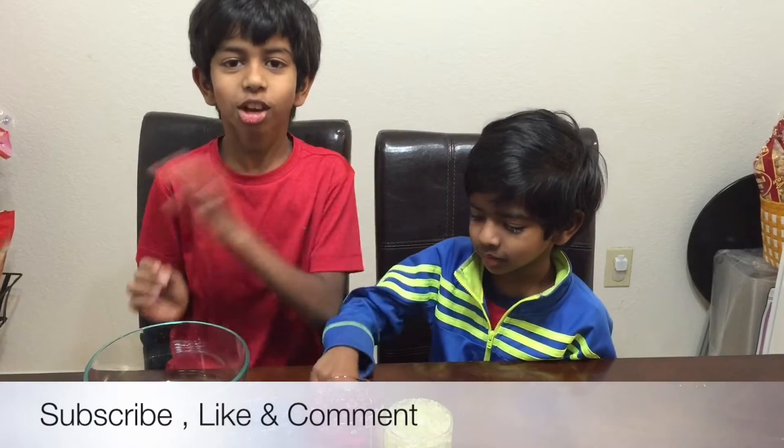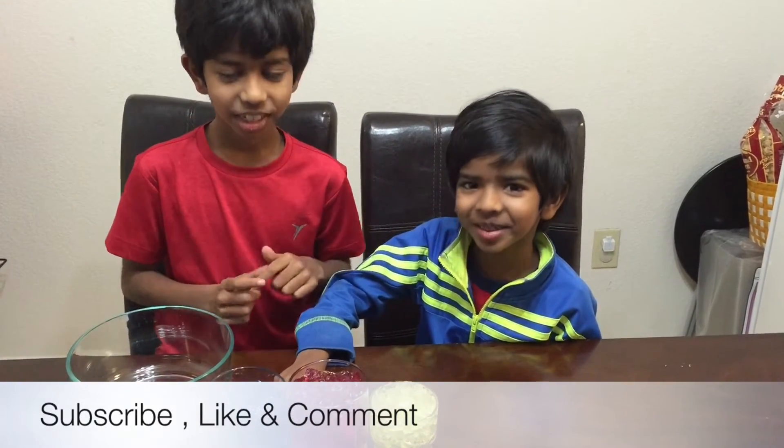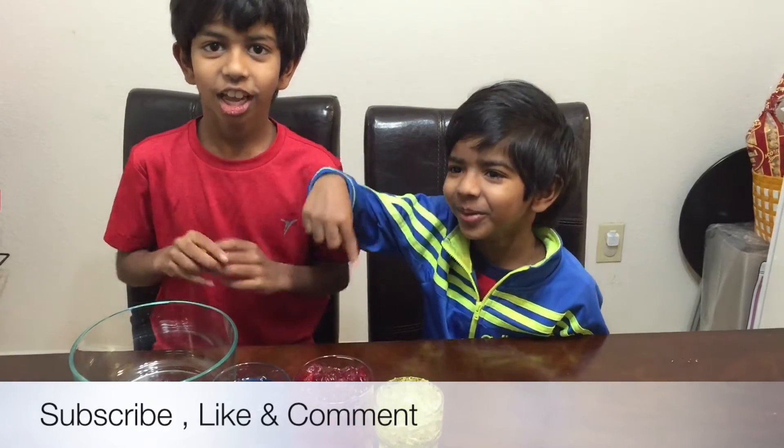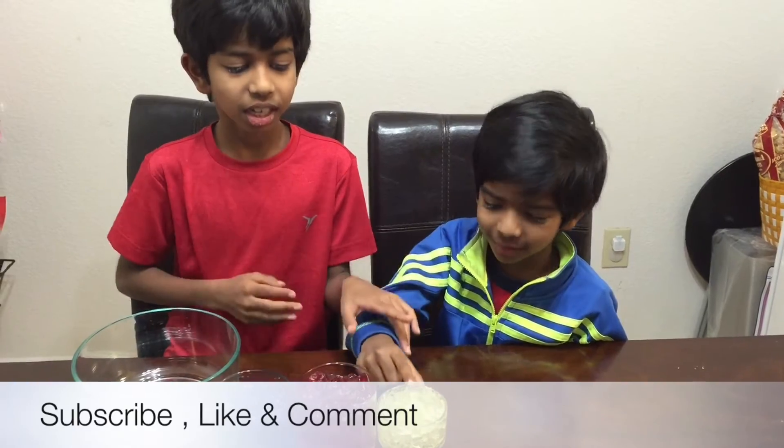Thanks for watching and please look out for all our other videos. Smash the like button down below, and leave comments and subscribe.